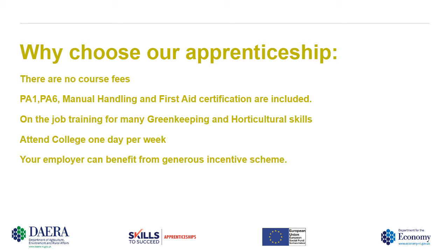We also provide students with PA1 and PA6 spraying certificates, which are essential for employment within the industry. Manual handling and first aid certificates are also included. On-the-job training for many horticulture and greenkeeping skills needed in the sector is provided, especially when it comes to health and safety and machinery skills. The student has to attend the college one day per week.